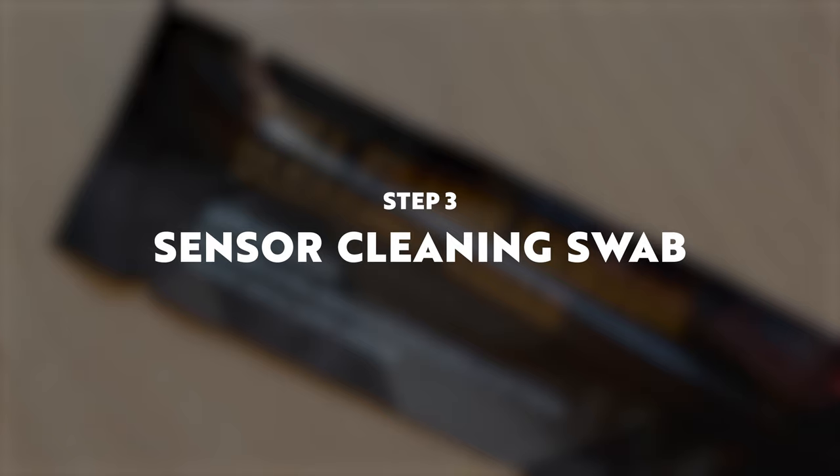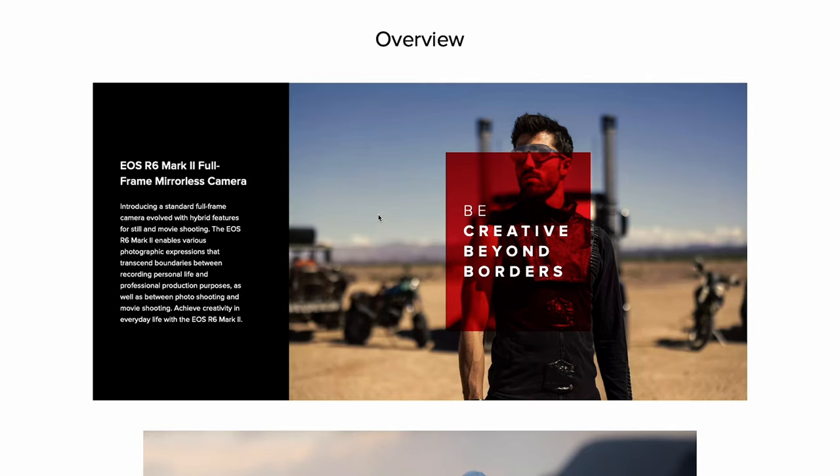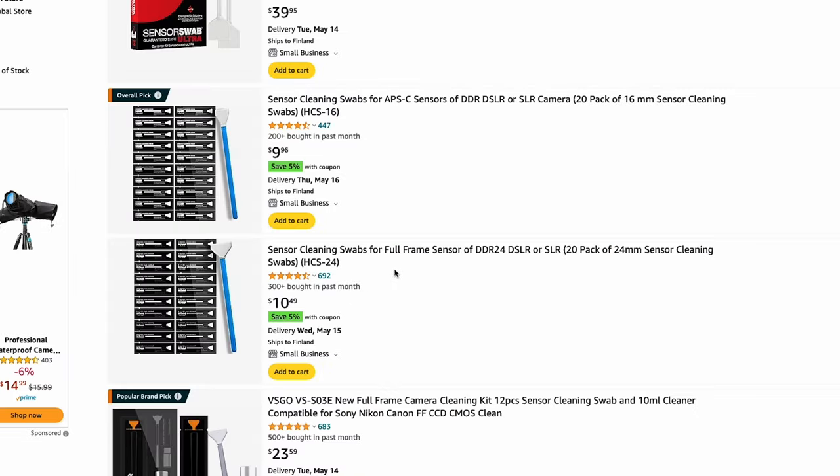Usually the air blower will do a good enough job, but if it doesn't, the last option is to use a sensor cleaning swab. I know this may seem scary at first but trust me it's completely safe. When buying swabs you have to make sure you're buying the right size, as there are different sizes for different sensor sizes. For example, I have a full frame sensor so I'm going to buy full frame sized swabs.